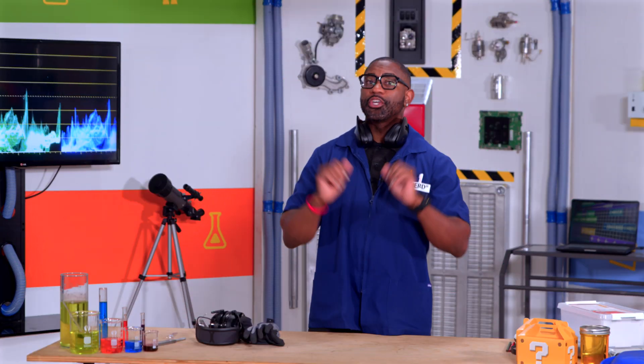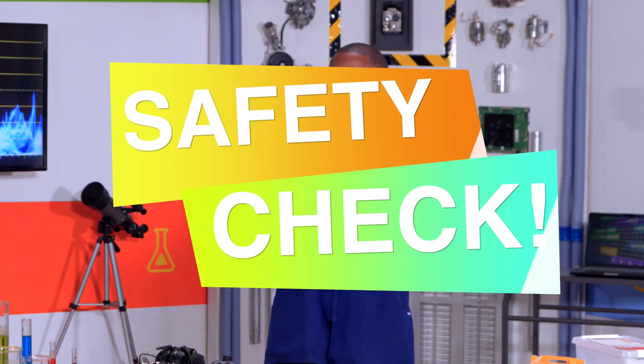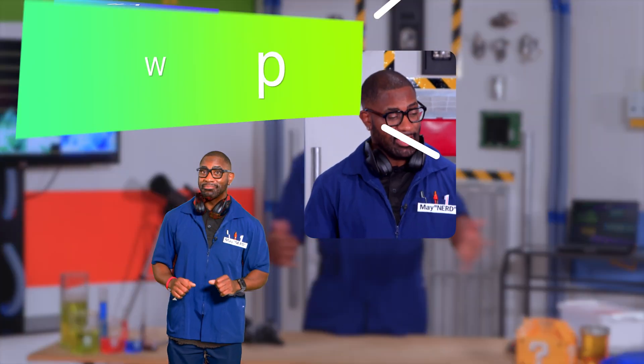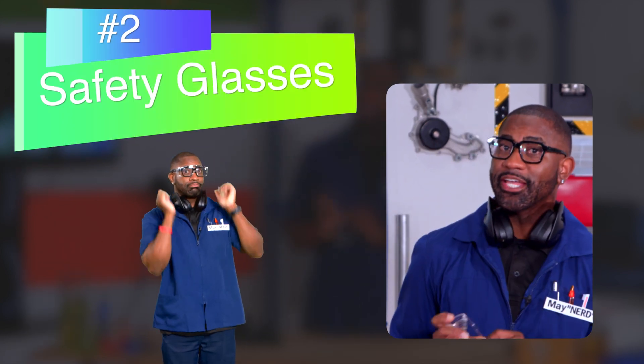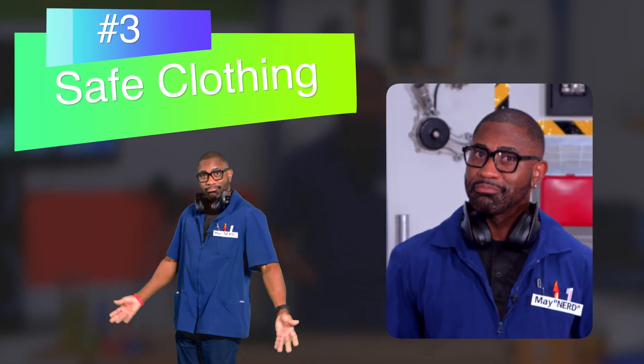The key to any good experiment is safety. So before we get hands-on, let's run through our safety checklist. A clear and safe workspace? Check. Safety glasses? Check. Safe or protective clothing? Check.